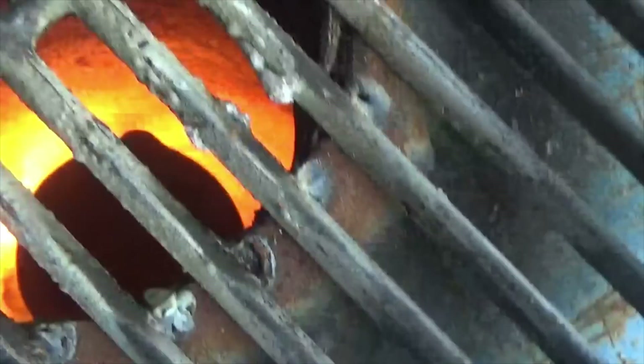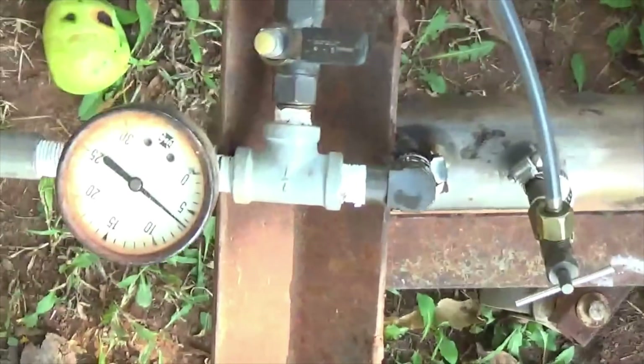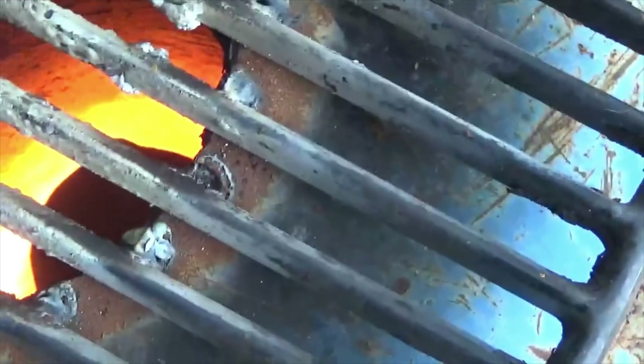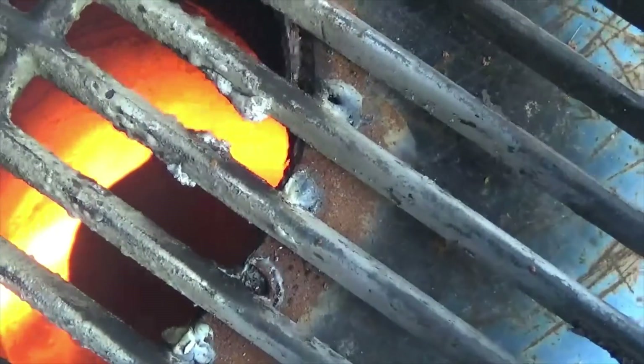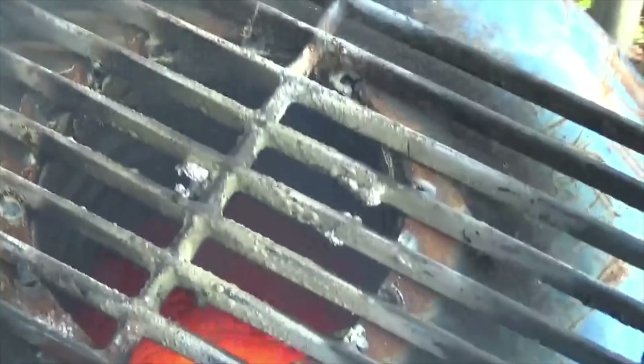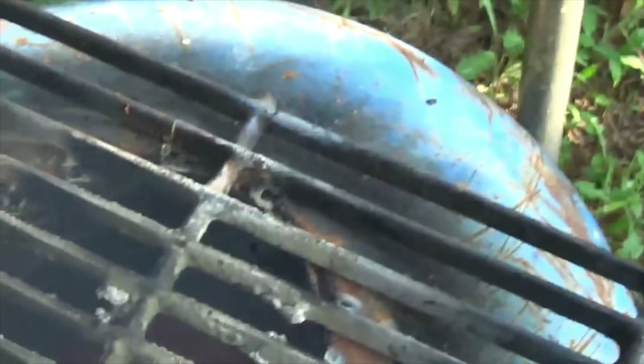It looks like the crucible is already getting kind of a reddish glow. I'll be back when we start getting some melting or I need to check on it some more.